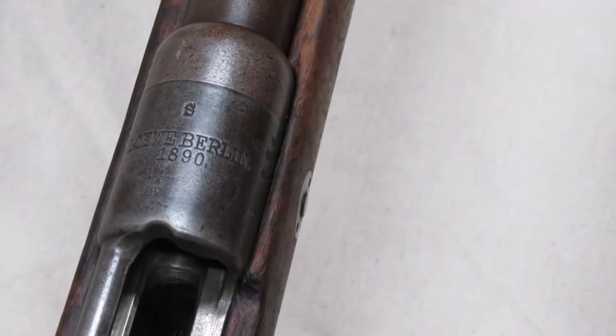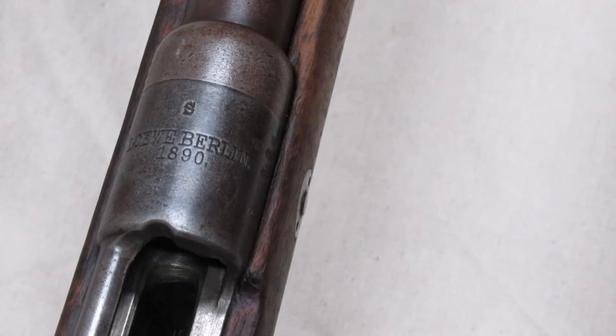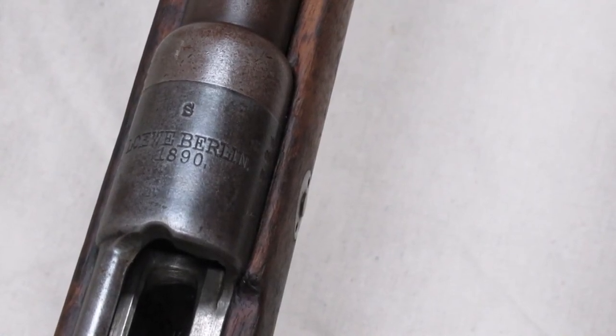The Germans never actually marked the rifles that had the 05 update. The only way to tell is to look for these features, namely the stripper clip guides. The S marking is commonly thought to refer to the 05 update, but it doesn't.